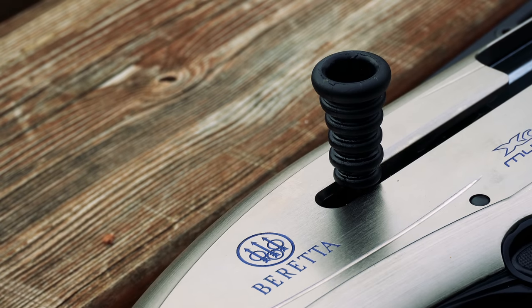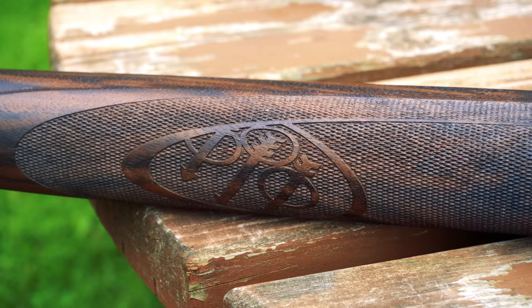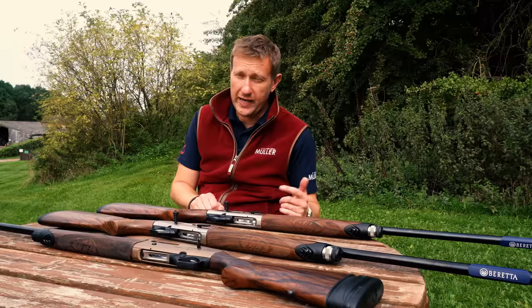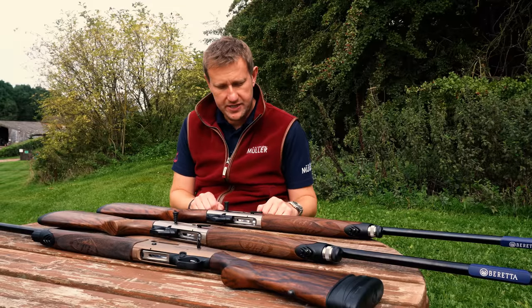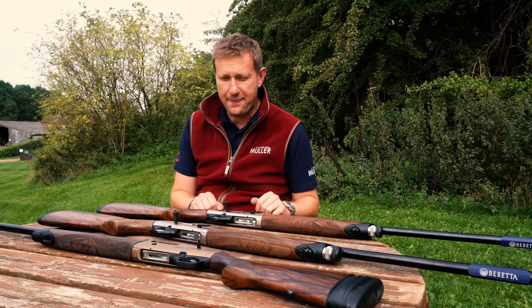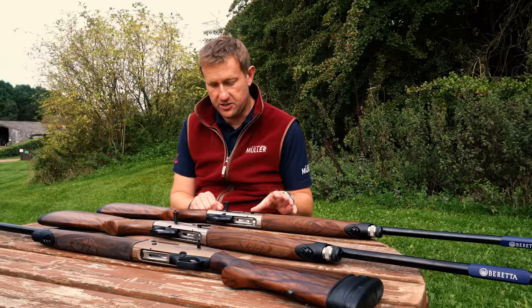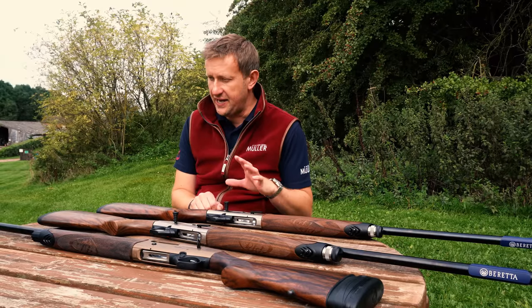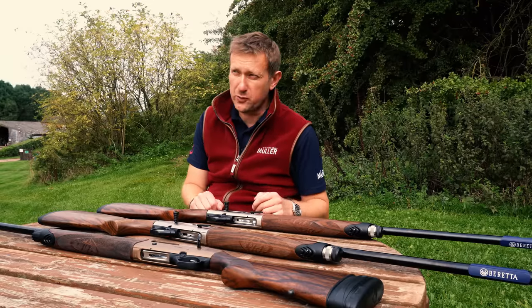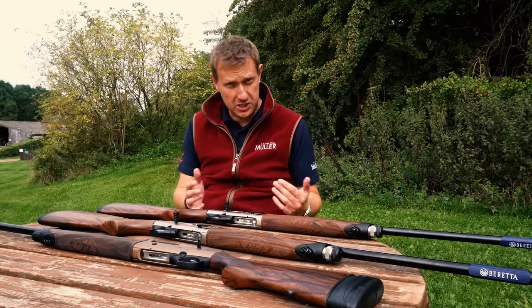Let's talk about the Beretta A400 XL Multi-Target. It was launched back in 2015, and I remember we had a demo day here at the shooting ground. The UK importers for Beretta, GMK, were here at the time and they'd got one of these multi-targets. No one had seen one before and everybody that shot it absolutely loved it — everyone wanted to buy it.